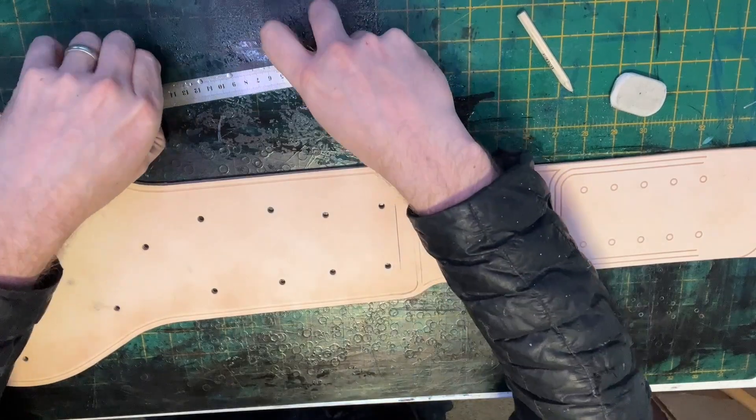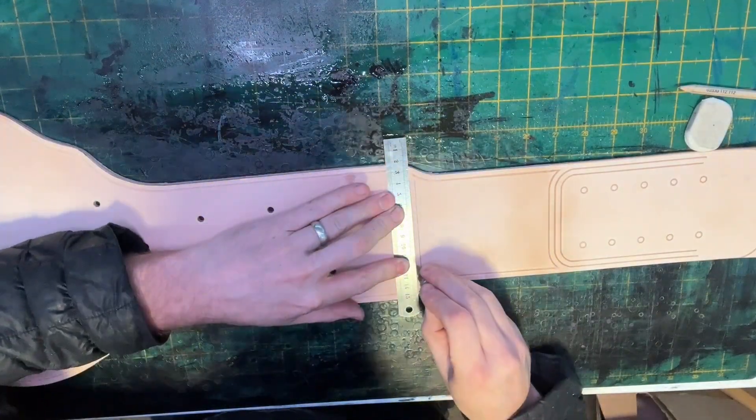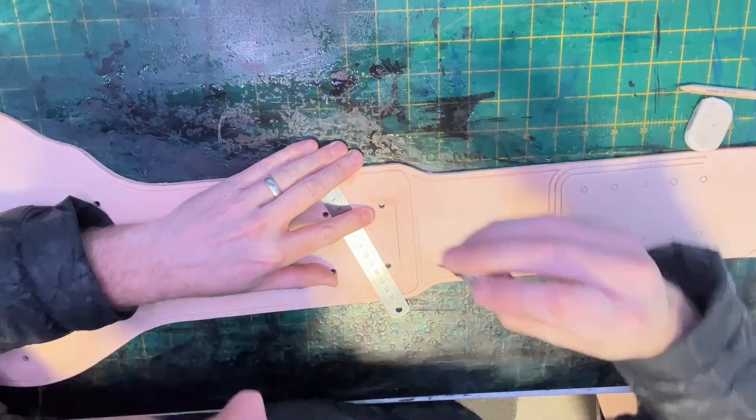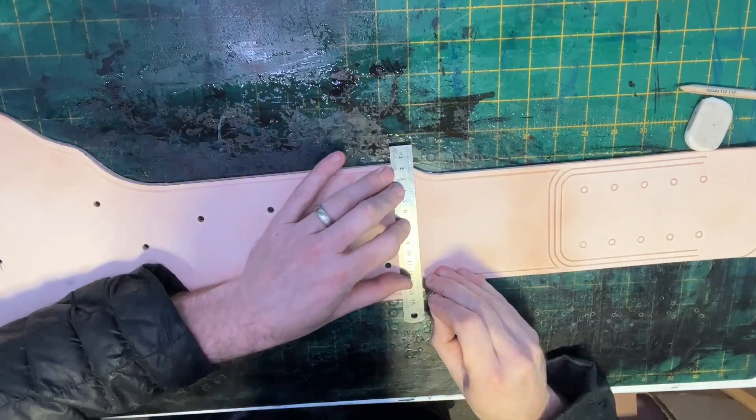The designs made earlier with a pencil I now go over with a swivel knife. A swivel knife has a sharp blade and once pressed against the leather it will cut into the leather surface. Depth depends on the pressure applied.